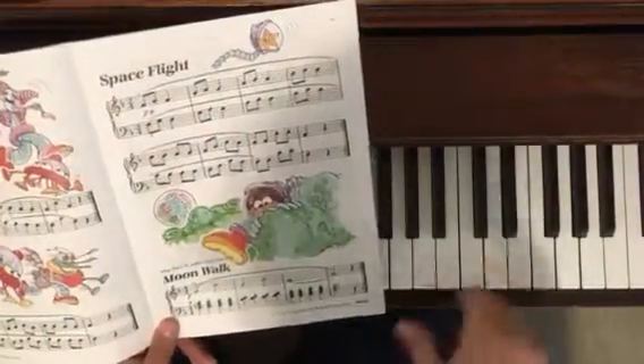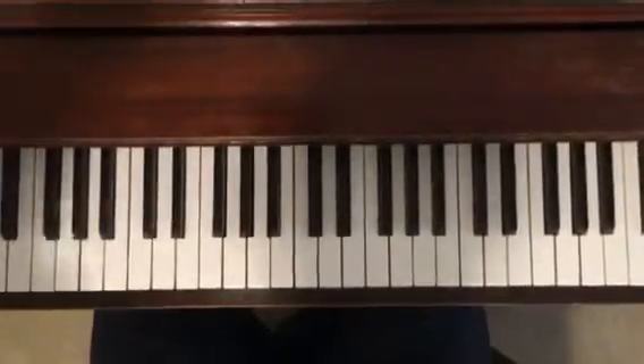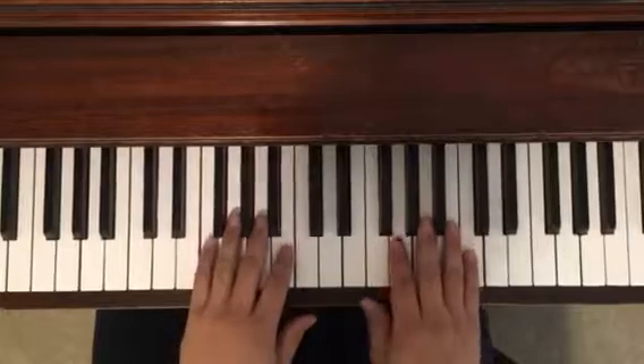This goes along with pages 18 and 19 of the Piano Level 1 book, their regular lessons book. We're starting off in F and we're gonna go ahead and do a demonstration of Spaceflight.